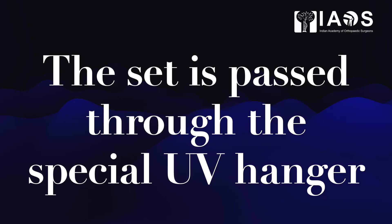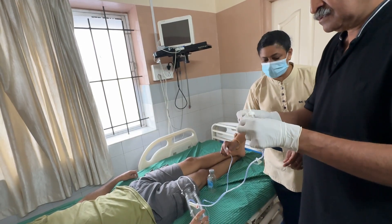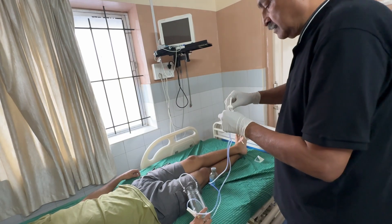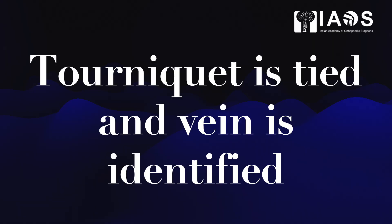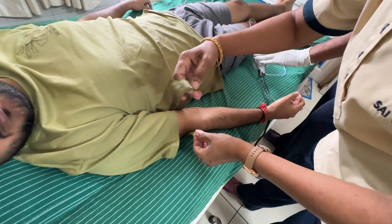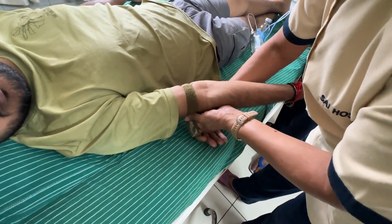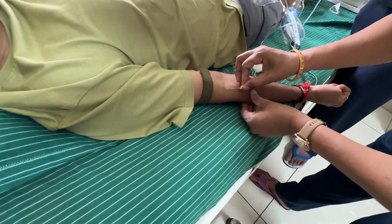We do not switch on the ultraviolet lights as yet. We will wait for the blood to be filled and then ultraviolet irradiate the blood. The butterfly is connected and once the primed set is ready, a tourniquet is tied and the vein is identified. Once the vein is punctured, the transfusion set is opened up and 60 ml of blood is allowed to gush into the bottle. You can see the tourniquet being applied, the vein being identified, and the butterfly being inserted into the vein.